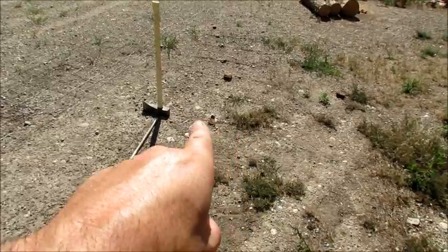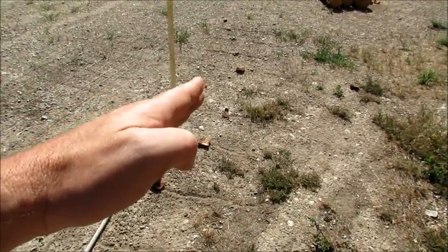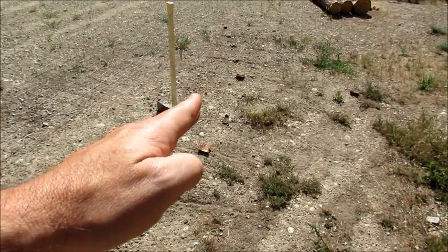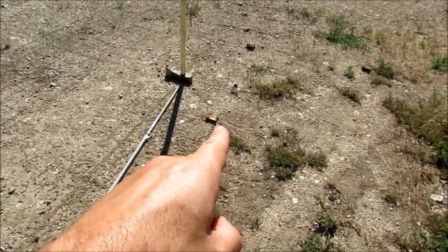The zenith — the highest point of the arc — was before noon. It looks to be at 11 AM, and it starts its descent at noon.